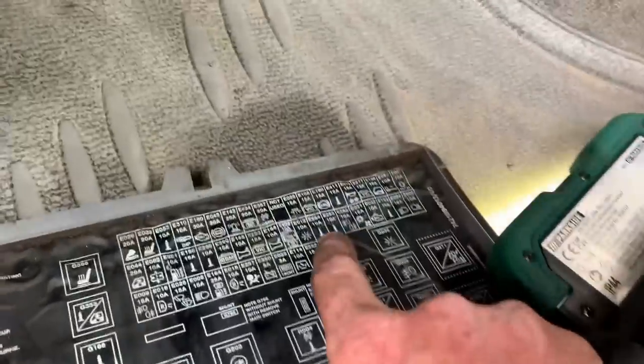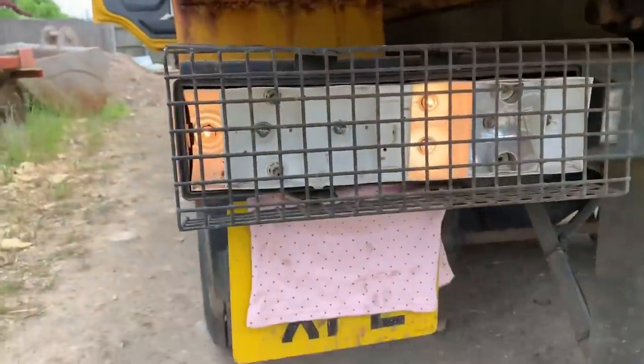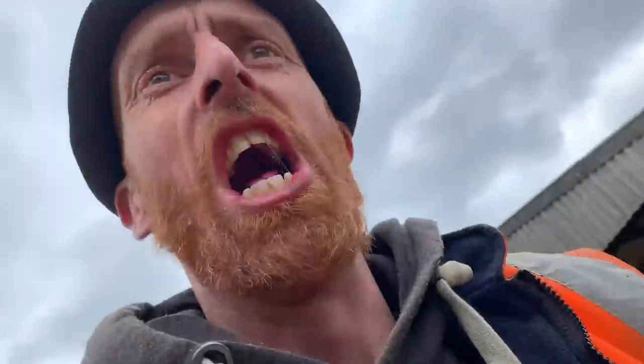I couldn't find the sidelight fuse - I'll show you where it is. You see that eye there? That's for the near side, the other eye is for the off side. It's eye for idiot, for blowing fuses. There it is. Let's see if they work now. Oh, wonderful, darling - wonderful.